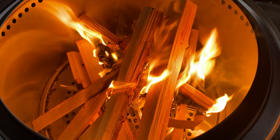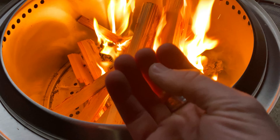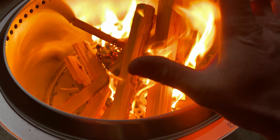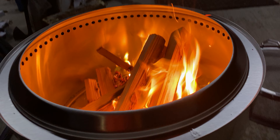Once the kindling starts going you can already tell there's so much more airflow — you don't have to worry about it getting smothered because air is being pulled from the bottom center of the stove. It's getting real hot real fast, and the smoke went almost instantaneously away once the wood started burning. Impressive.